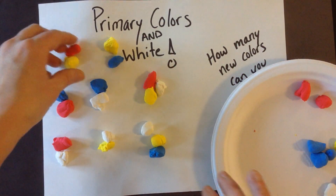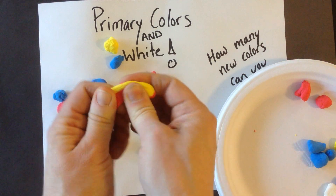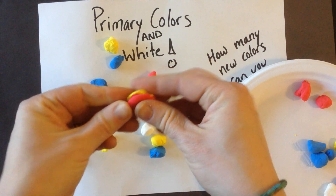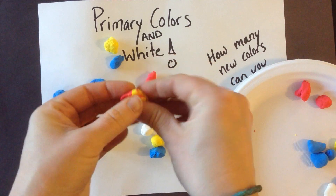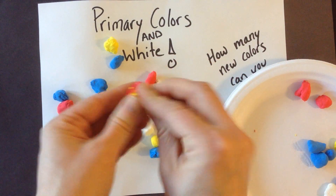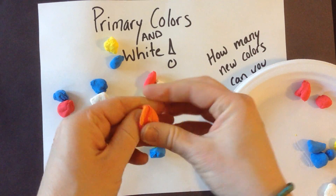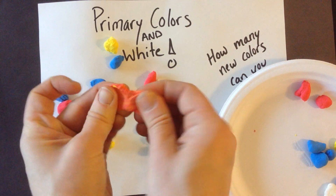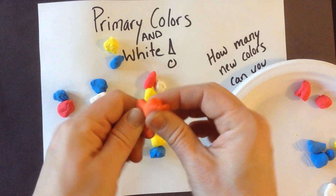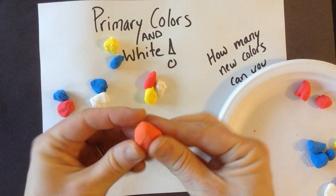This material is called Model Magic, and it squishes really easily. So I'm mushing together, squishing and twisting and pulling. Oh my goodness, I'm a color magician. What did I make? I made orange! So I have made one new color.